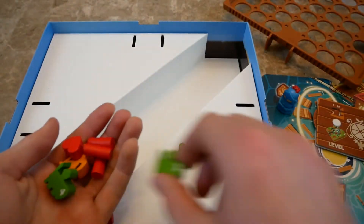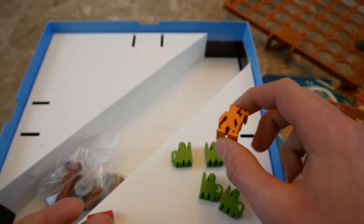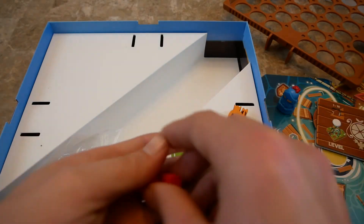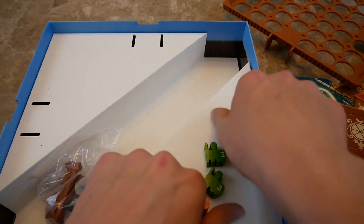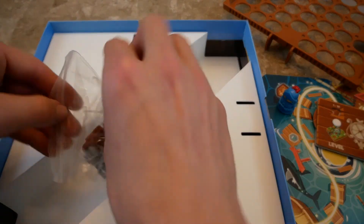In here are some more wooden pieces. We have these little minions with numbers on them — the numbers distinguish them, since on some levels you have to push them through certain holes. This is the boss character, and these are little pieces of dynamite. This is your heart tracker. All of these are made of wood and painted.